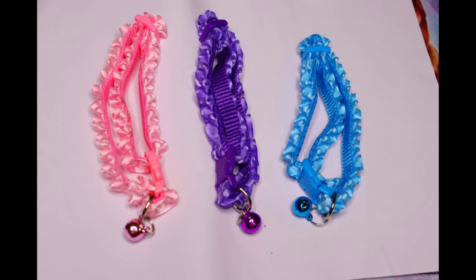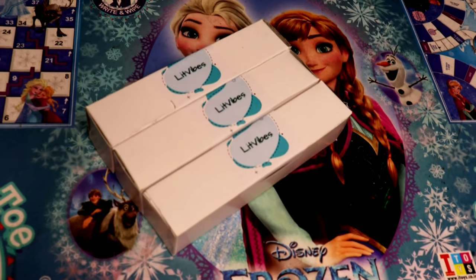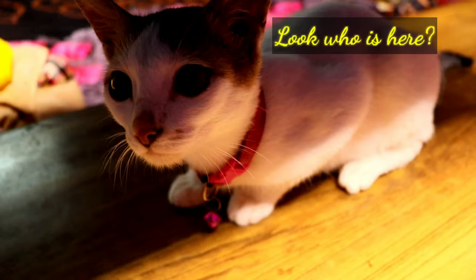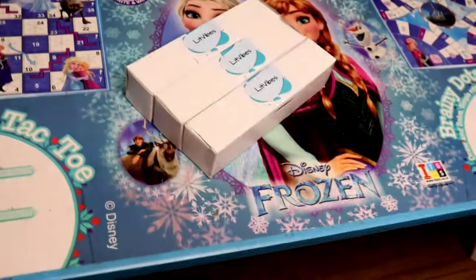Hello everyone, welcome back to my YouTube channel. Today I'm going to review the collars for my cats that I brought from Flipkart. I brought three such collars and they were priced at rupees 375. So let us review them.